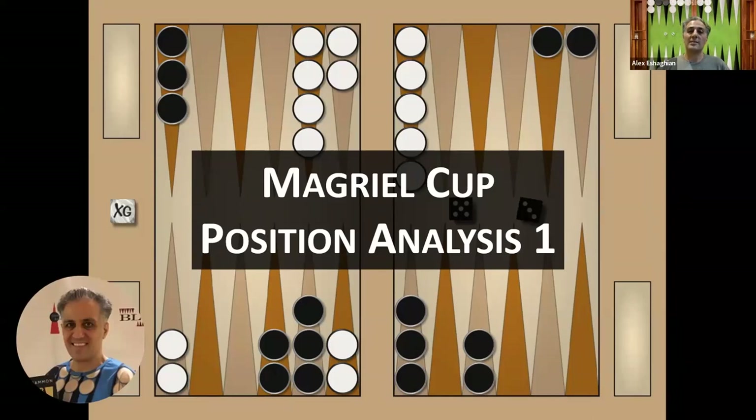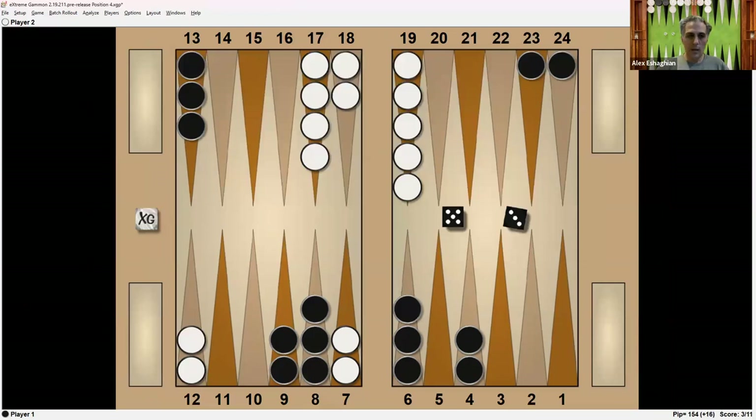My book, Backgammon Backgame Strategies, is now available. There's a link in the description to where you can purchase it. If you're interested in lessons, please contact me via email — my email address is in the description.